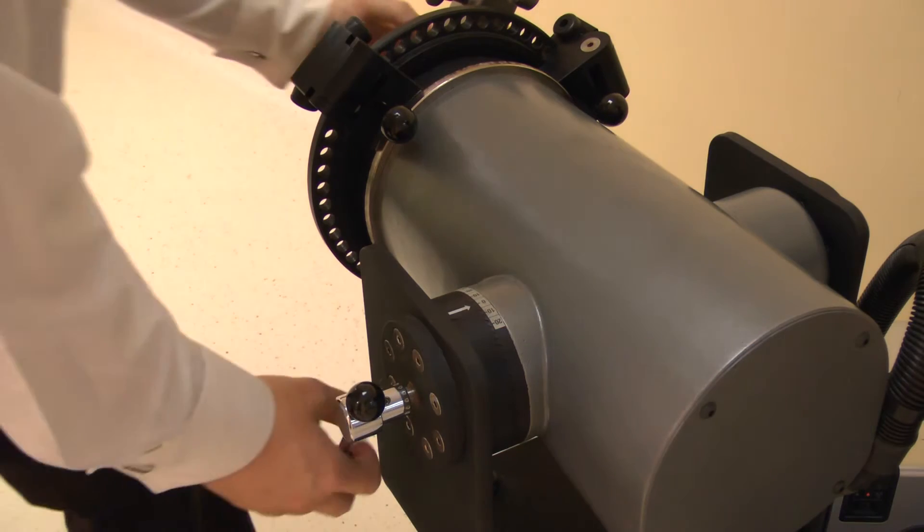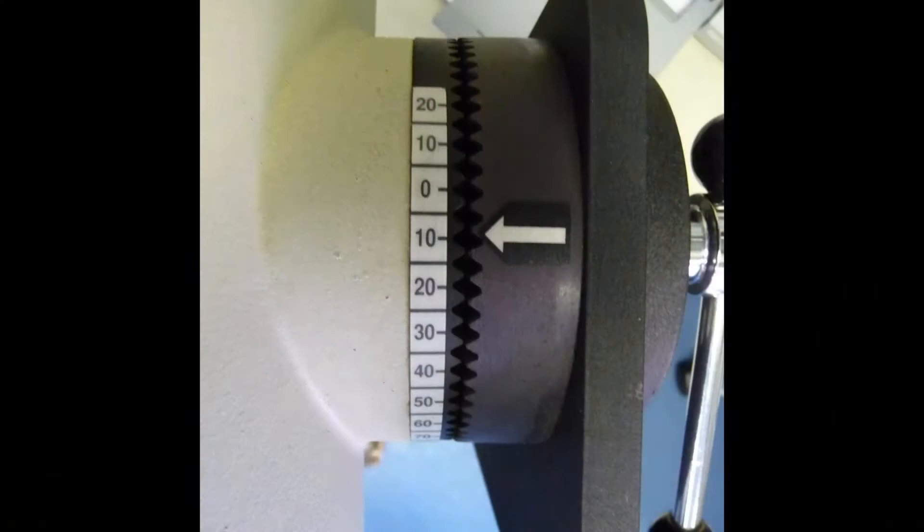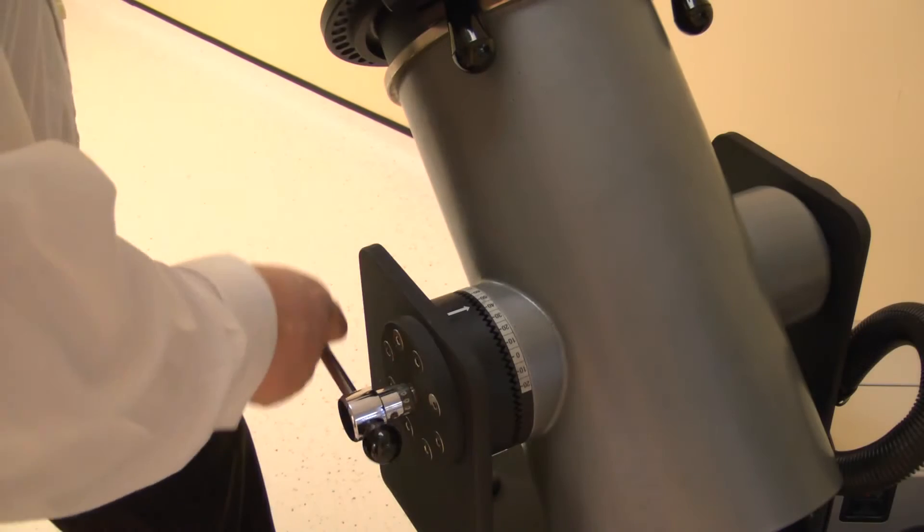Now set the dynamometer tilt. Release the locking handle then change. Adjust the tilt angle to 10 degrees. Lock by tightening the handle.